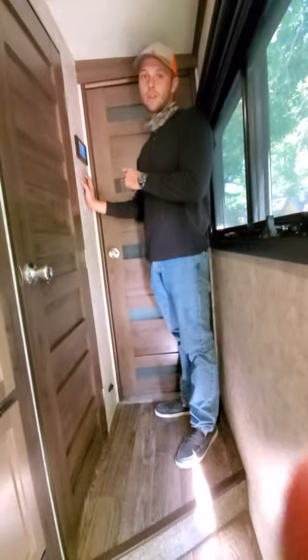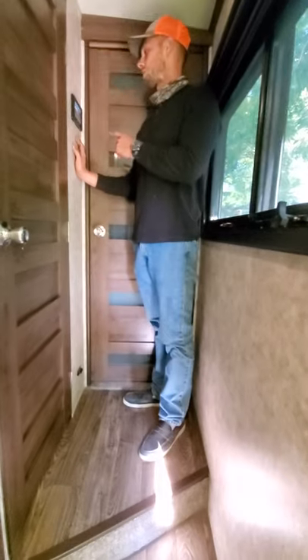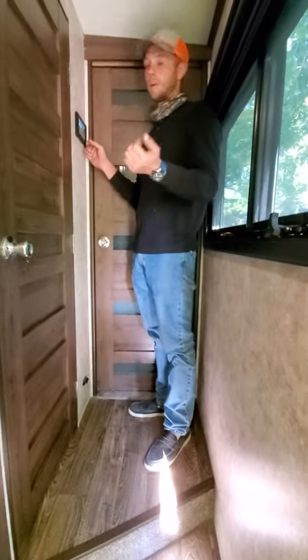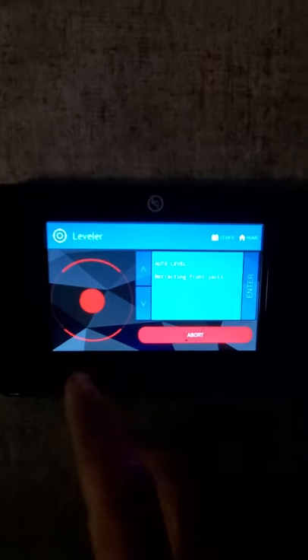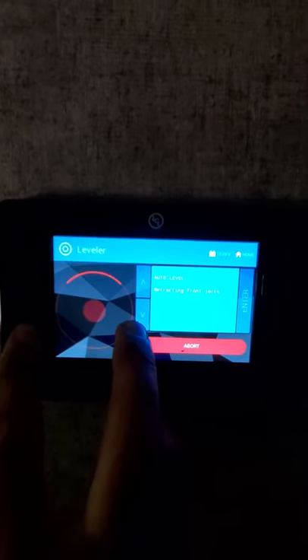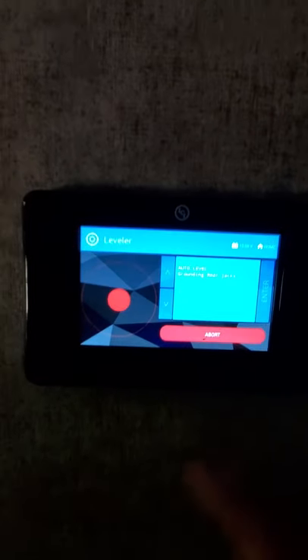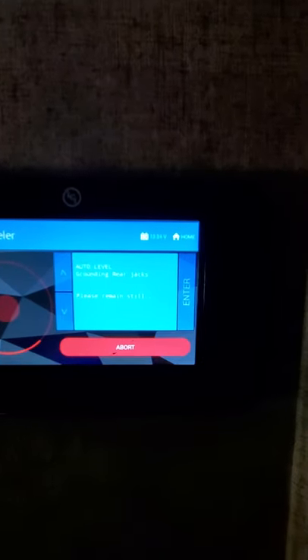This panel also controls your RV. It says 'leveling' — right now it's in auto level. These are the jacks going down; this is the front — they've stopped moving. The back jacks are going down now. These are the side jacks right here. If you see a fault, it'll tell you right here. Takes just a moment.